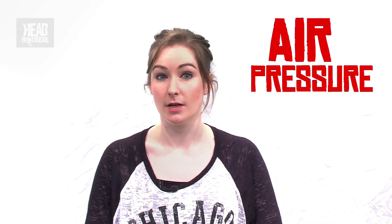Hi there everybody, my name is Morna Fiskin and welcome to Head Squeeze This Week. Today we're going to look at air pressure and try to explain how I can fit an egg inside a bottle.